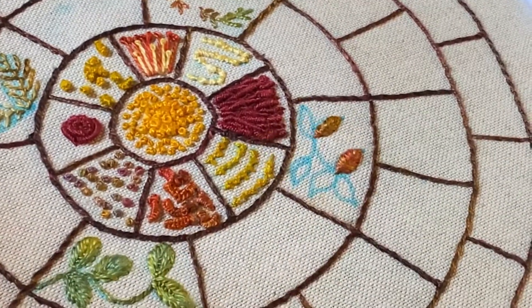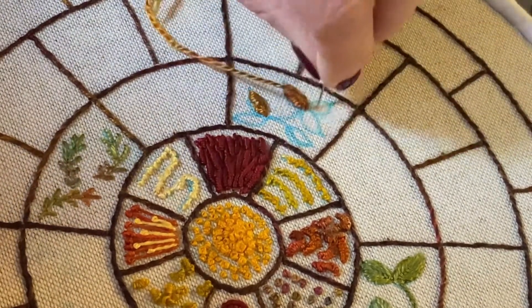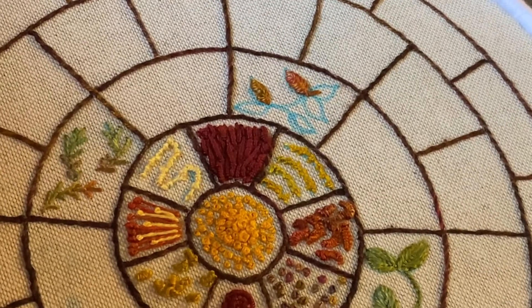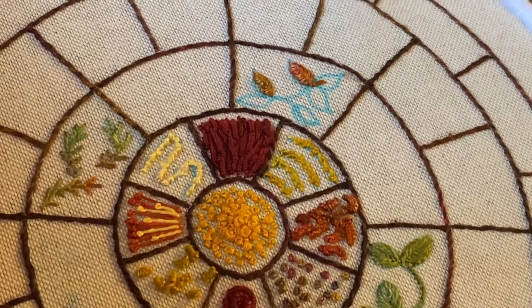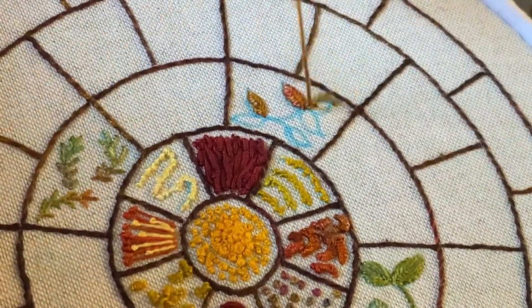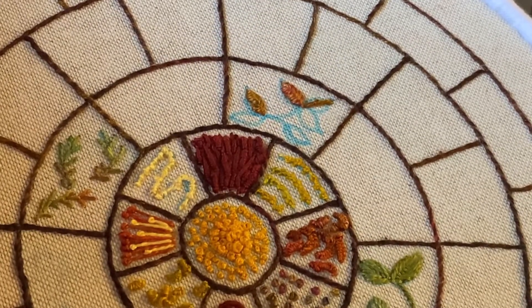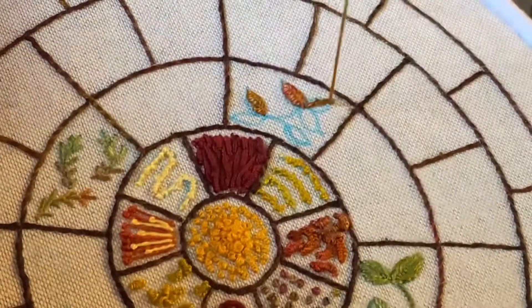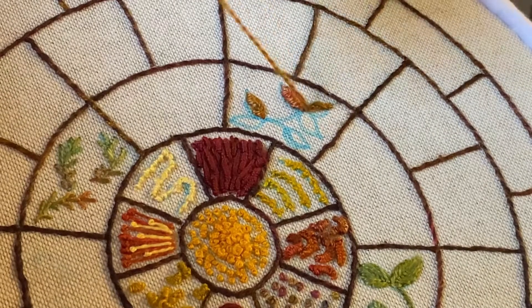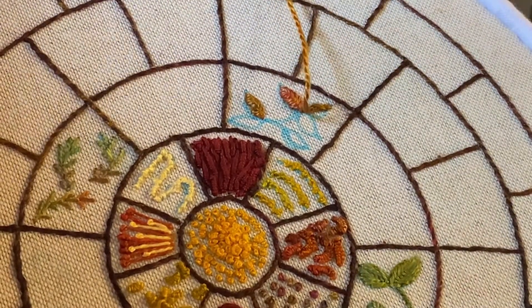Finish it off just there. So if you're left handed, you want to come up at the base again and go down about a third of the way, then come up at the tip — this time just to the right of the tip. Then you're going to go through from left to right, take a stitch to the left, take a stitch to the right, and go through that stitch at the bottom from left to right. I'm going to complete that now and do the rest of the leaves, then come back and show you another stitch.